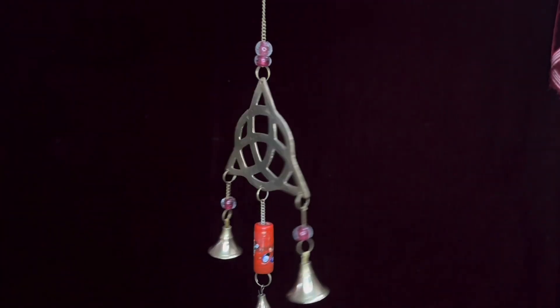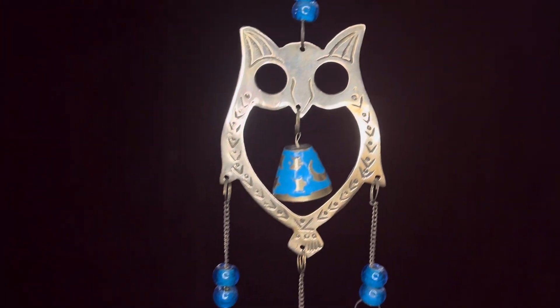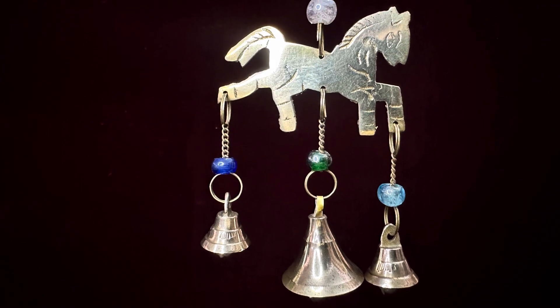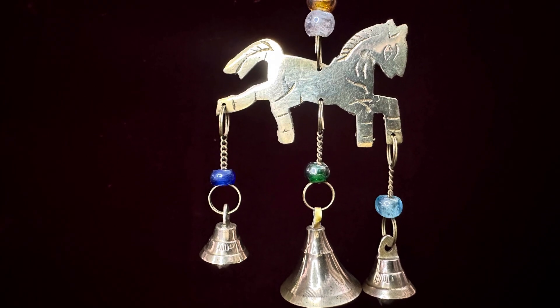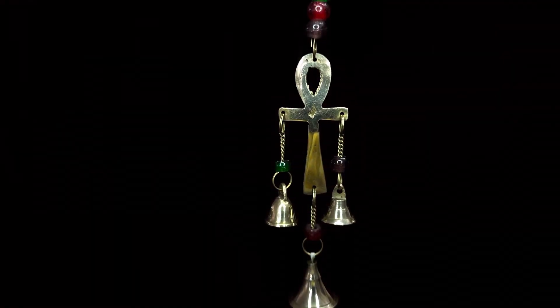This can be done through engraving, etching, or other methods. Eighth Step: Quality Control. Bells ke ready hone ke baad quality check karte hain to ensure it meets the desired specification in terms of sound quality, appearance, and durability.